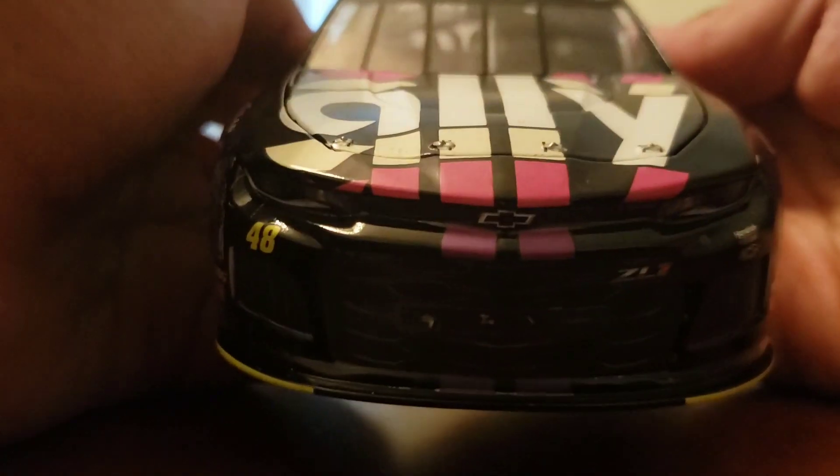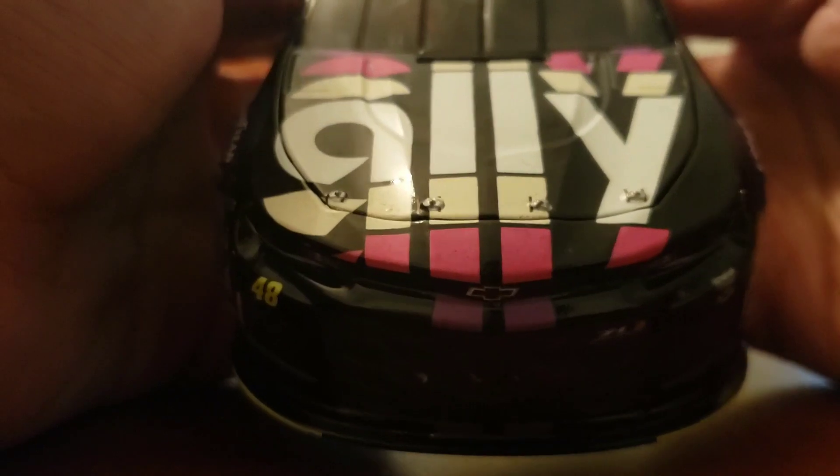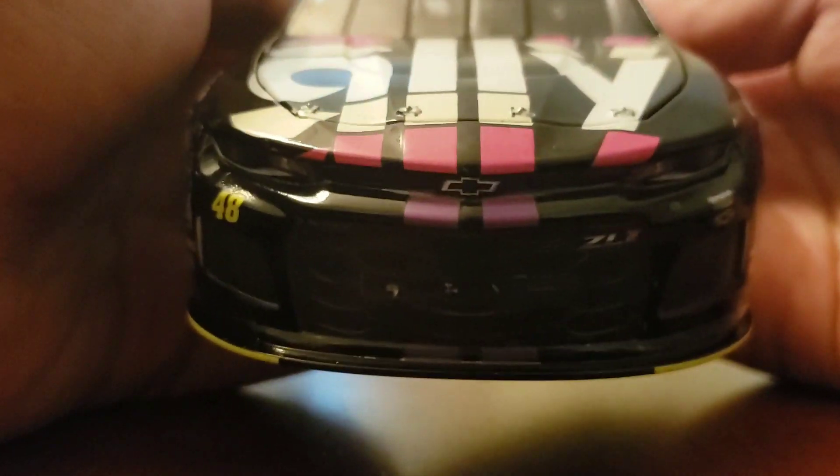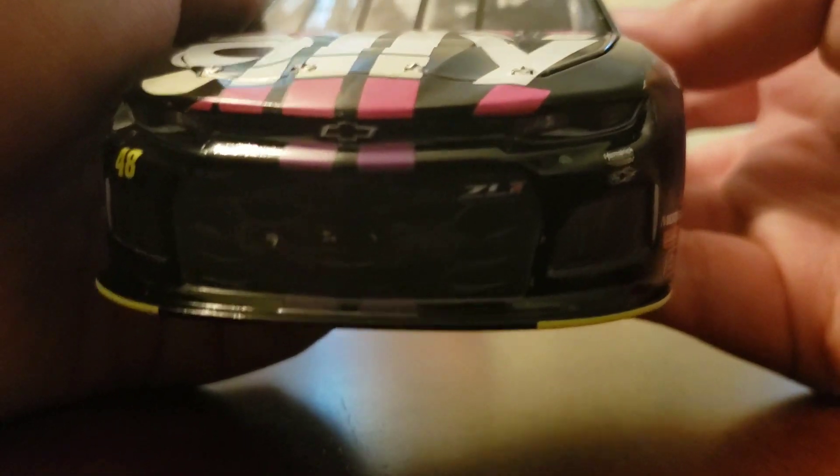On the front you've got Ally, that crazy design on the hood, the 48 on the racing stripes, Hendrick Motorsports, and the Camaro ZL1 logo on the grill.